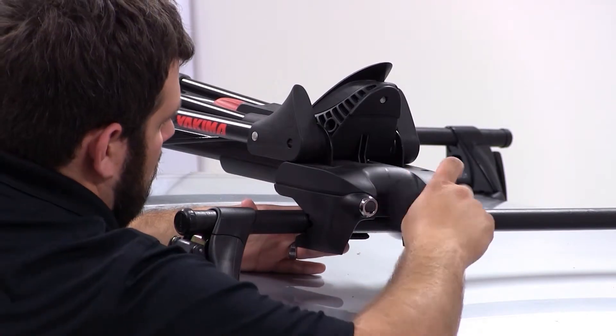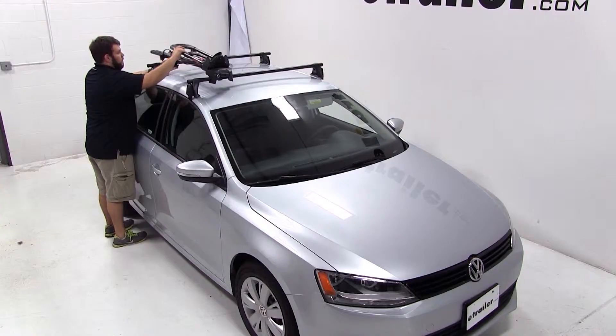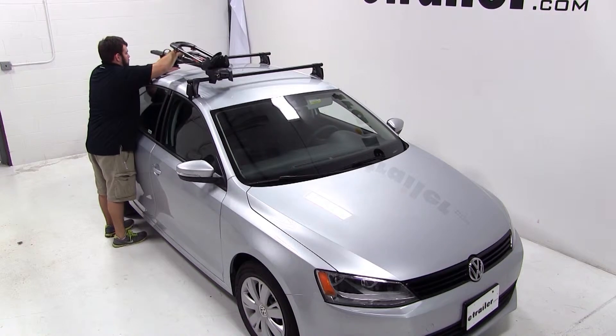We'll then turn the T-handle on the front to tighten the front mount and tighten the wing nut on the rear to tighten the rear clamp.